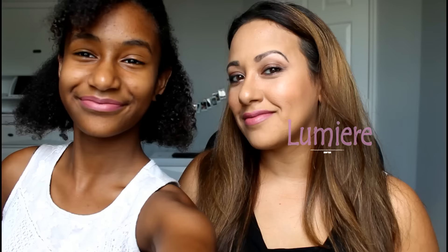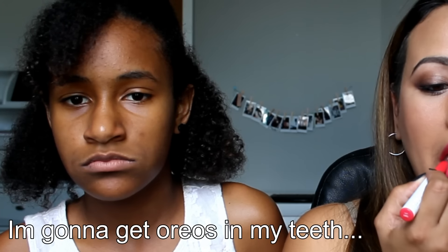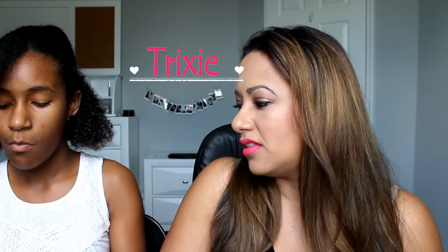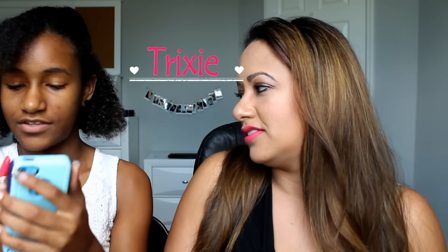I like this one. The next color is Trixie — it's got a shimmer finish. It's okay. I like the other one better than this one, but I can see using it when you're going out. It's a party color.